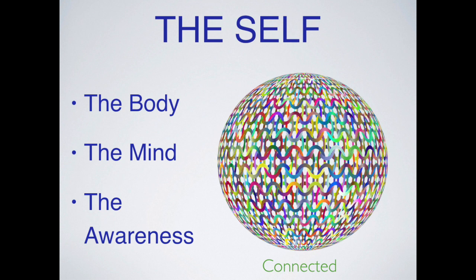Alexander had a concept he called the self, which is made up of the body, the mind, and awareness. He said that while these can seem separate, they are actually completely connected and affecting one another.